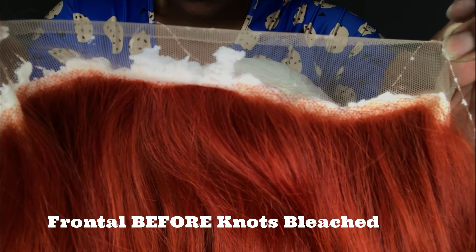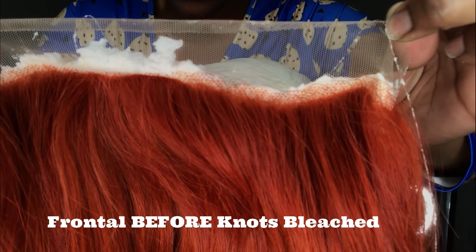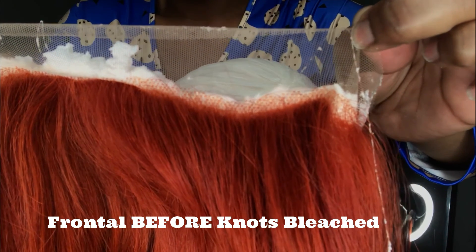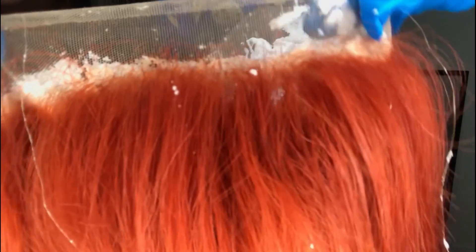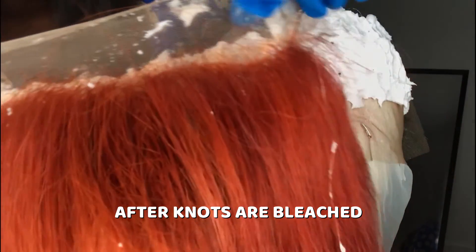To mix the bleach, you just mix the powdered bleach into the liquid and make sure it's thick enough like toothpaste. This is how my knots looked before I bleached them — this was a blonde wig that had just been colored ginger by my client. And this is after I bleached the knots — you guys can see those knots are completely gone.